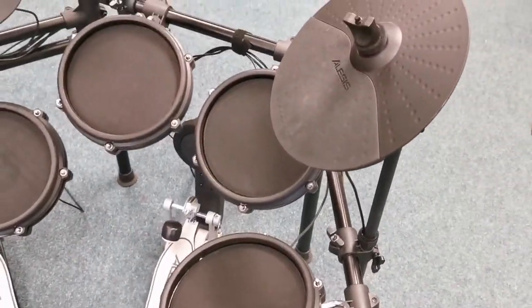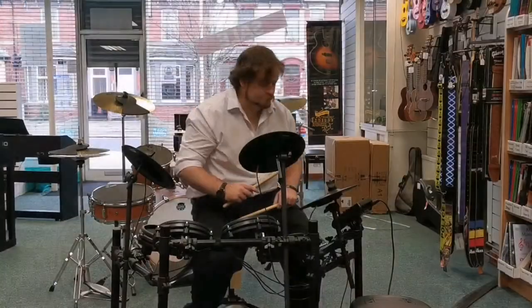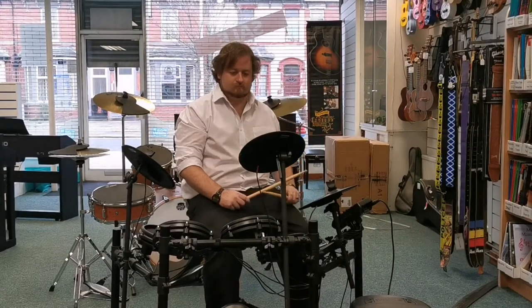Fantastic little drum kit — I'll give you a quick demo of how it sounds.